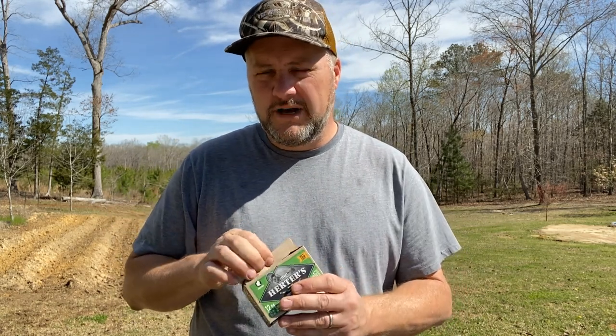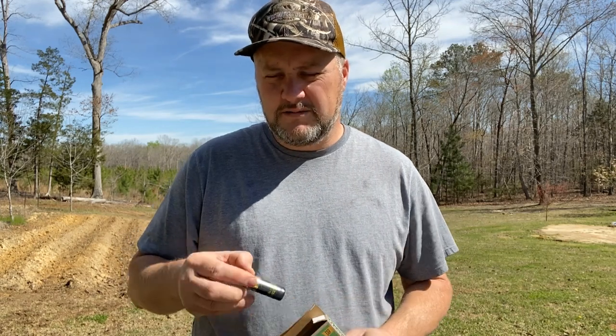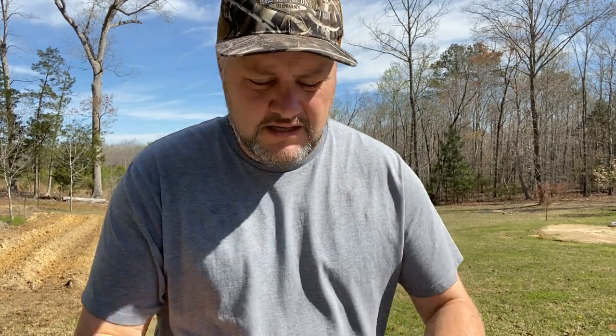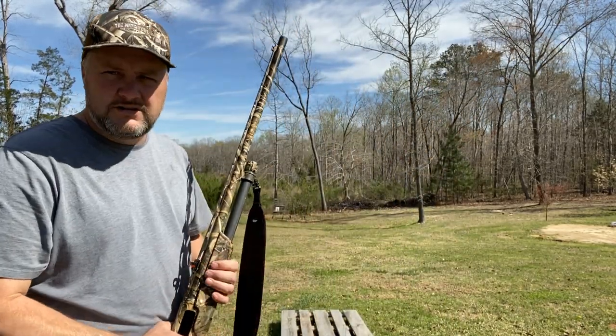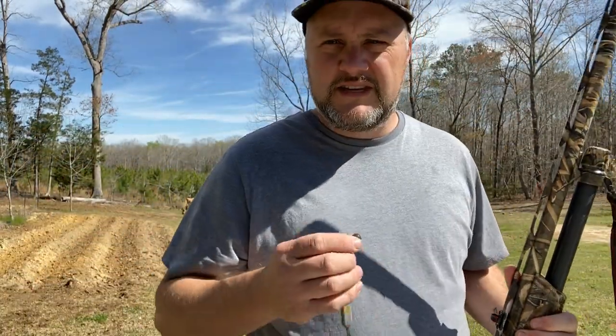Welcome back to the channel. Today we're shooting TSS — is the price worth it? This is a two and three quarter number nine. Will this two and three quarter stack up to a three inch? We're gonna find out. I got my turkey gun, I got my pump, I got the factory choke, dead ringer at 40 yards. Let's see what it looks like, see if it stacks up.